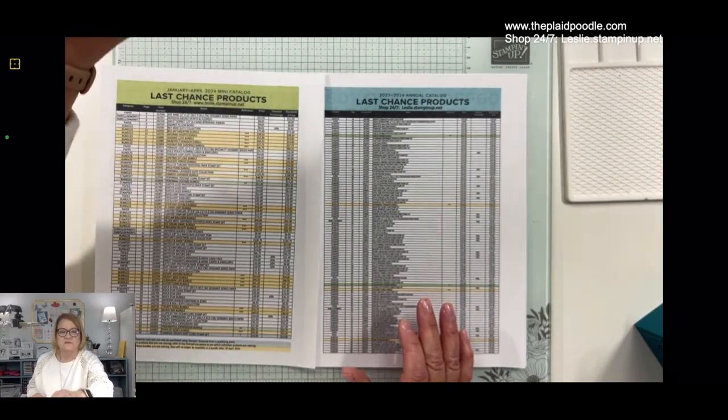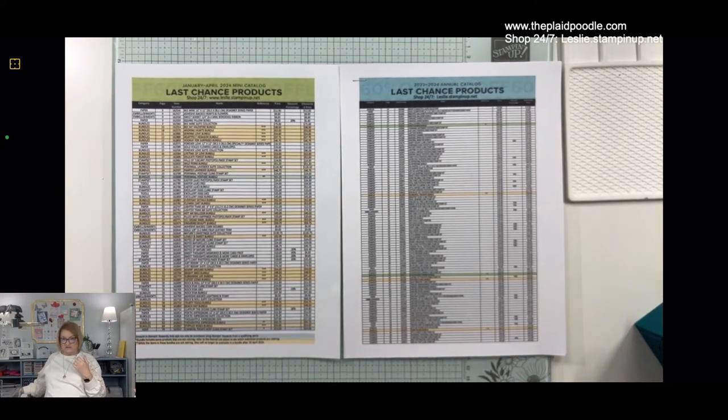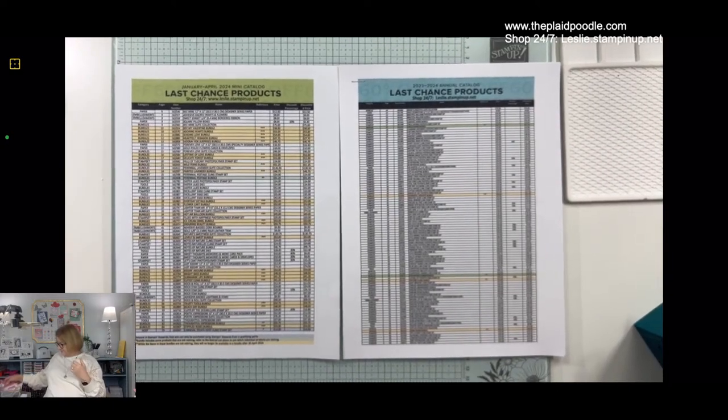Today we're going to make a fun fold card. It's called an angled card. I'm not sure what the official name of it is, but I've seen several around the interwebs and I thought it would be kind of fun. I'm going to share some of our new in-color products and some of the new in-color colors. But first I wanted to talk about our annual catalog and our mini catalog — they are all retiring.